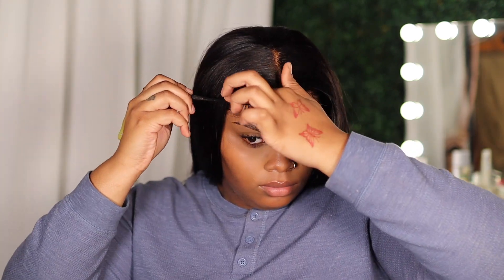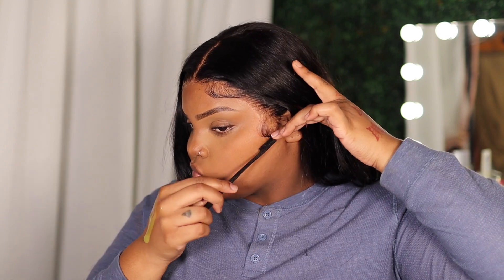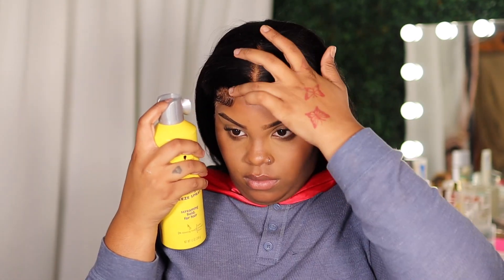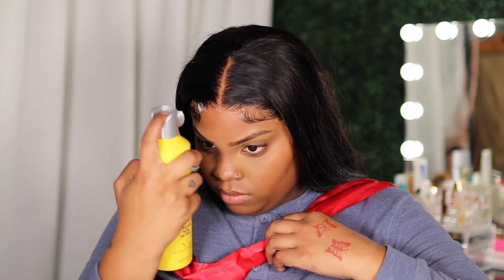For my baby hairs I use Gorilla Snot — I always use that. But I want y'all to know: Gorilla Snot and Got2B do not mix over time. It will become yellow and weird and sticky — these are not two products that should be used together, especially if you're using the Got2B gel, it's gonna clump up. Since I was only wearing this wig for one day it was gonna be okay, but I'm letting y'all know this is not ideal. Get some Eco Styler or even Got2B gel — that would be better.